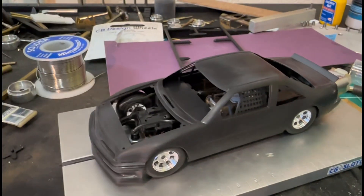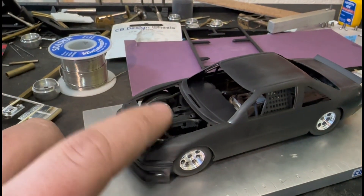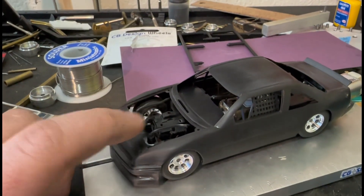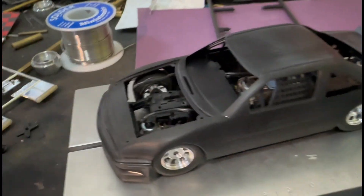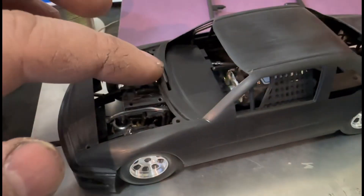So the one mistake I did make so far is the crash bar here — I cut it off because it was holding the body up too high, but I cut it off too short. Which technically, once the hood's put on, the hood's not gonna come off so you're not gonna see it.